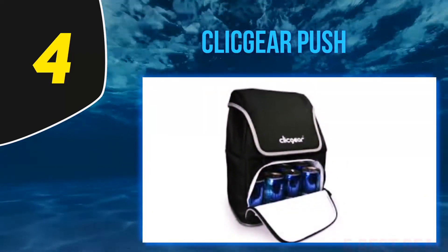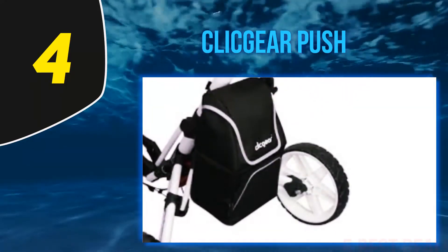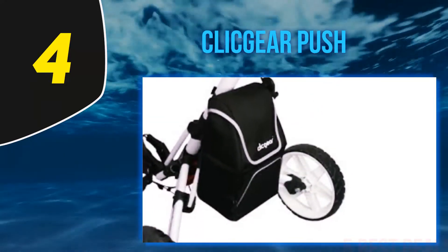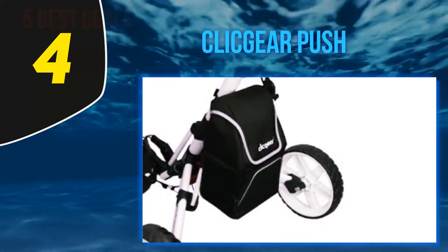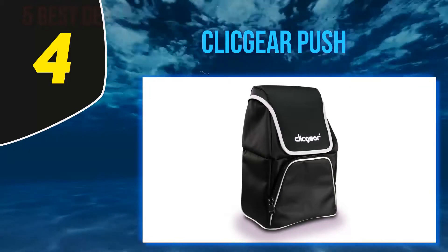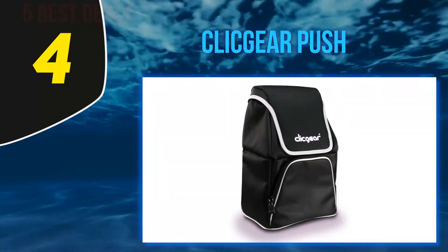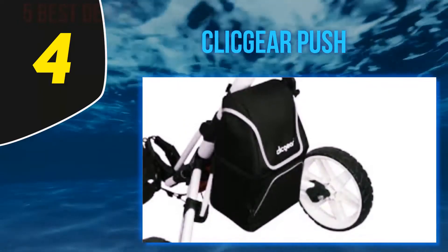It has two compartments: the lower pocket can hold up to six cans, while the upper pocket is designed for storing snacks. The inside of the bag is fitted with a mesh pocket so that you can store an ice pack to keep beverages cold. Unfortunately, the snack pocket is not insulated, as it is intended for snacks only.